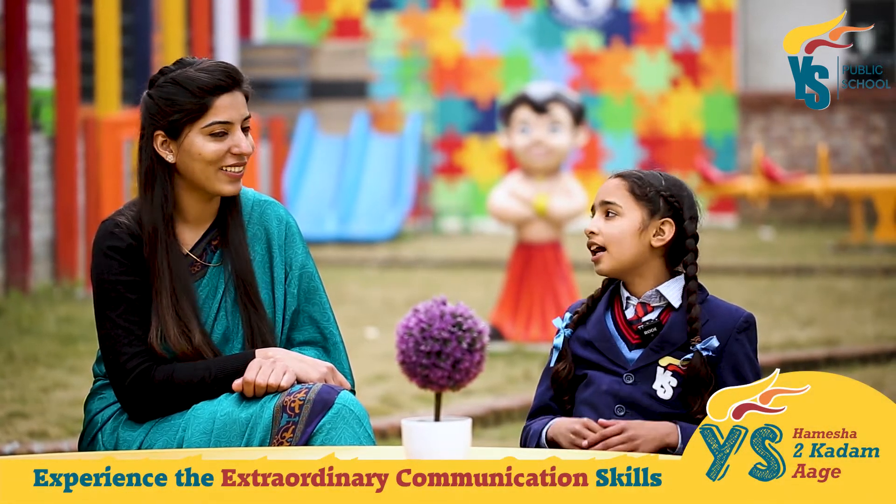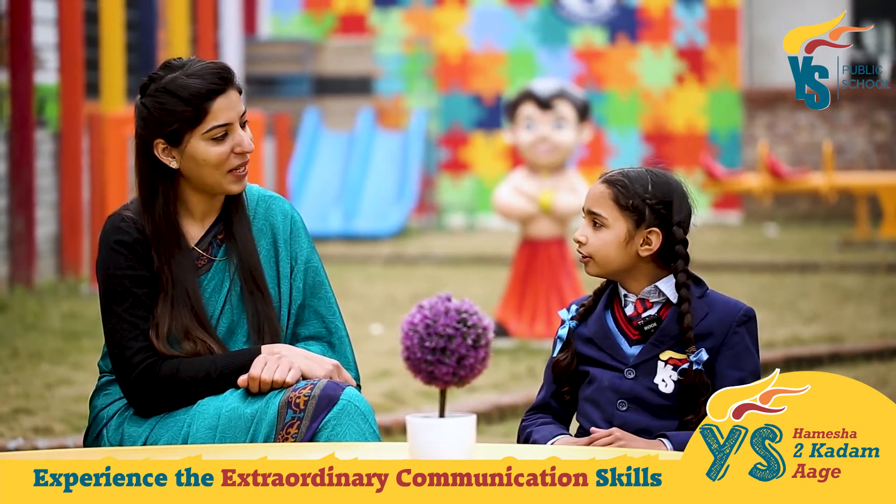So Sukhpreet, hello. Hello ma'am. How are you doing? I am doing well. What about you? I am also great. Thank you so much for asking. So Sukhpreet, are you ready? Of course ma'am.